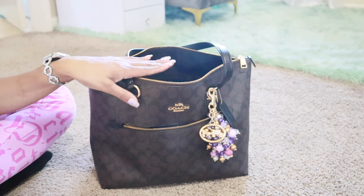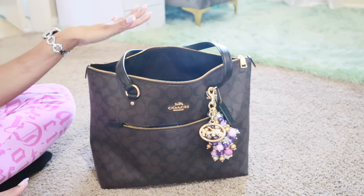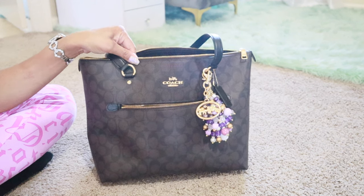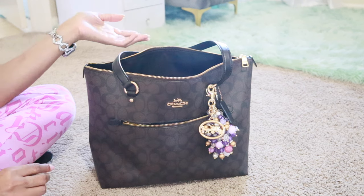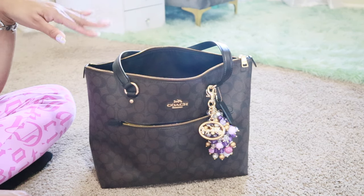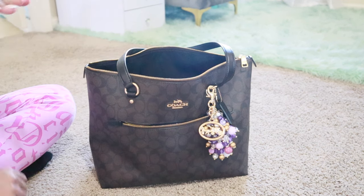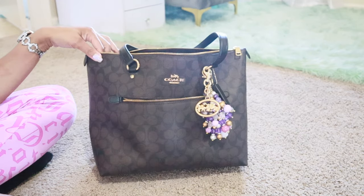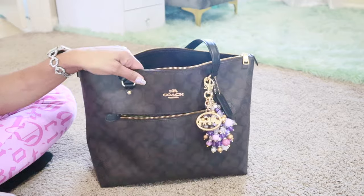So today I'm going to show you guys what is in my Coach Gallery Tote. This is the older model, or the original model, however you want to describe it. This is in the dark brown signature color. I have the blinds open, the room lights on, the bedroom door open, and it's super bright. On the viewfinder it looks pretty good so I think we're good to go. This is the older model so it does have the zipper on the front.